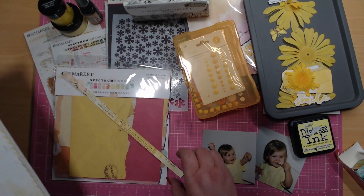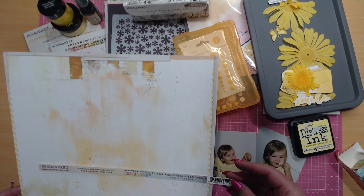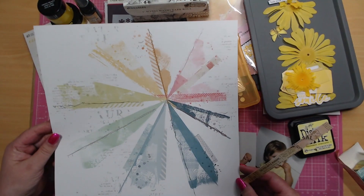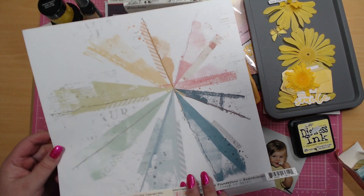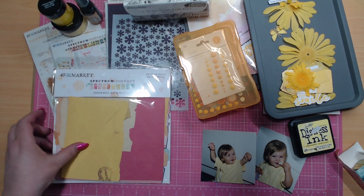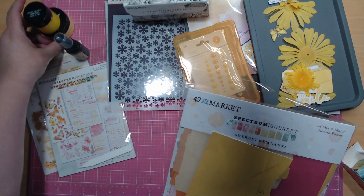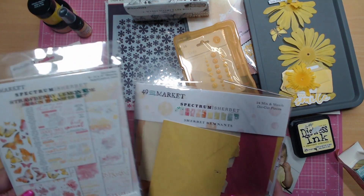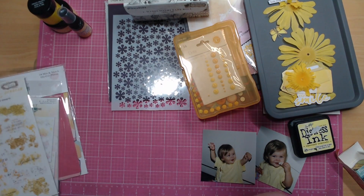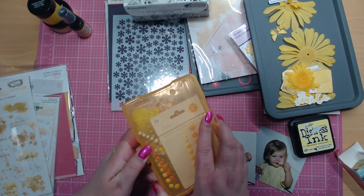This is the base page I'm going to use — it's called Painted Foundations Kaleidoscope. I'm really sad because the other side is such a beautiful page, so I'm definitely missing out on that. But this is my base page I'm going to work with. I'm also thinking of bringing in some of the remnants and some different rub-ons from 49 and Market.